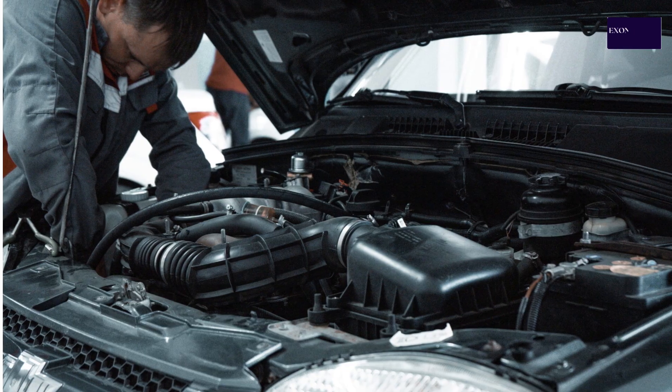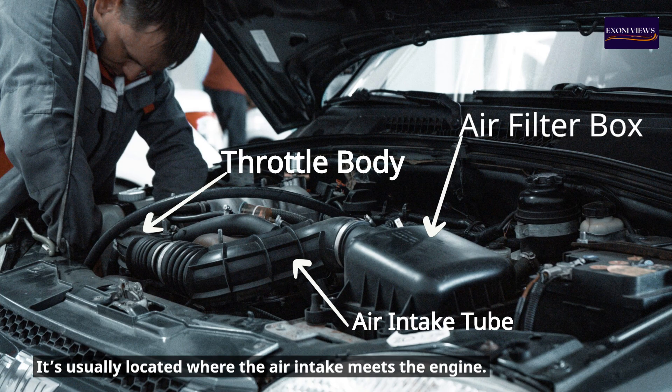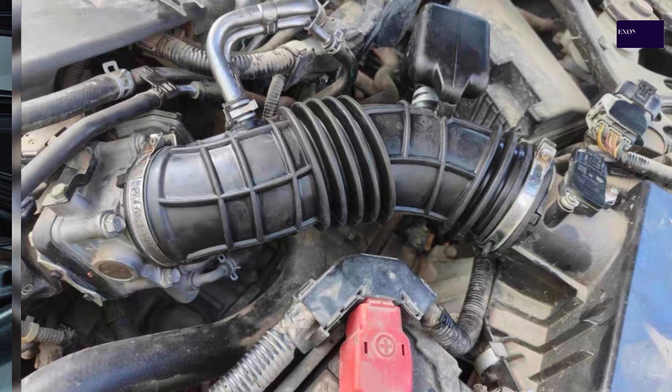Step 1: Locate the throttle body. Follow the air intake tube from the air filter box to the throttle body. It's usually located where the air intake meets the engine.